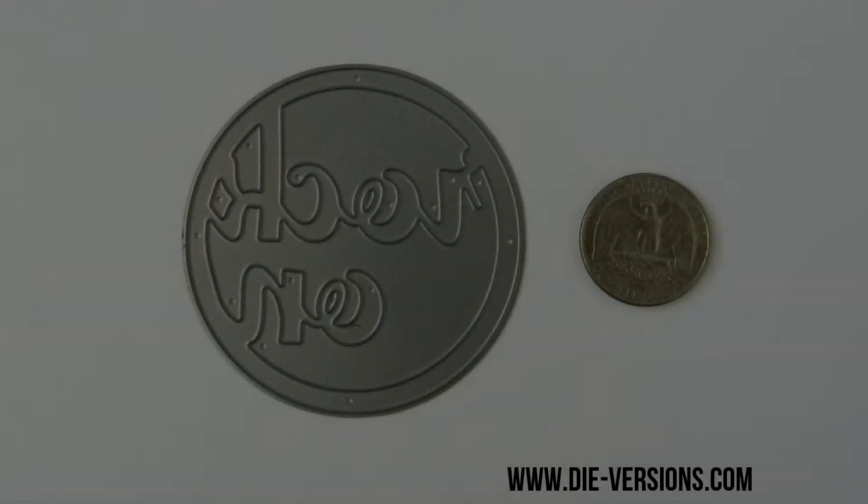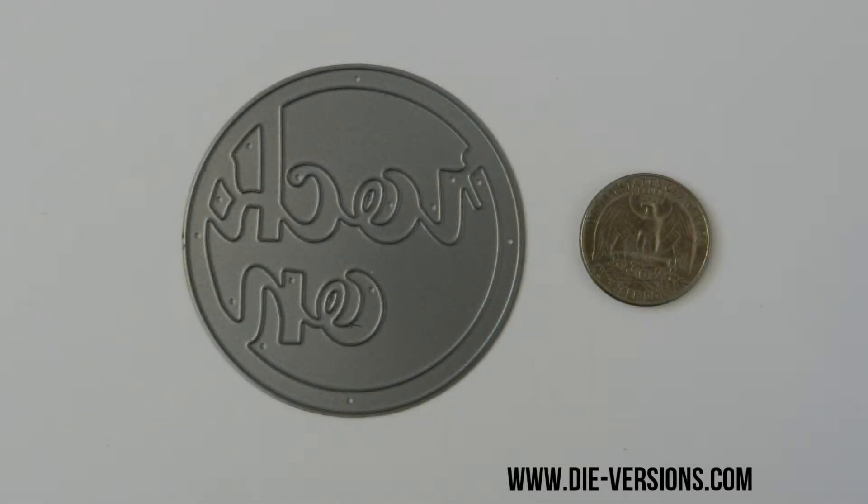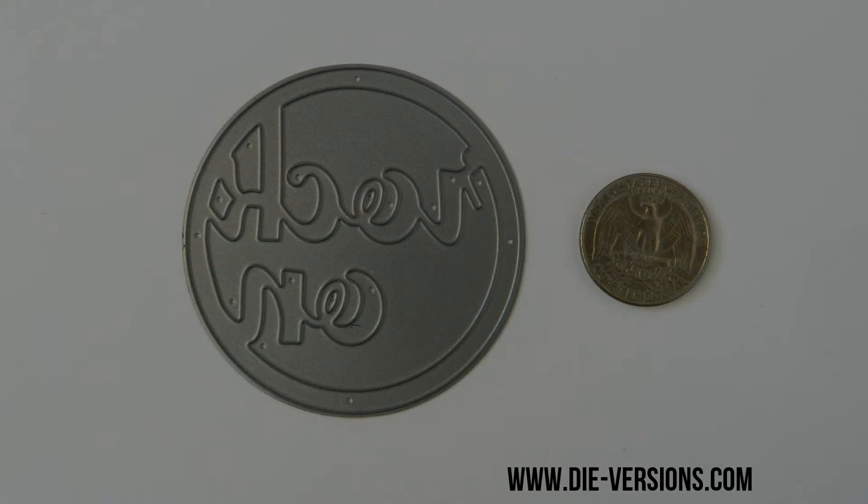This is Rock-On Die from the Musical Collection, part of the 2014 February release by DyeVersions. This Sweet Spots die measures 2½ inch wide by 2½ inch tall, and will cut in almost any die cutting machine available in the market today.